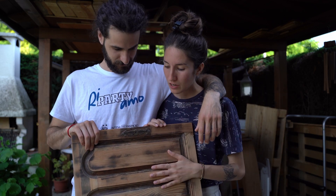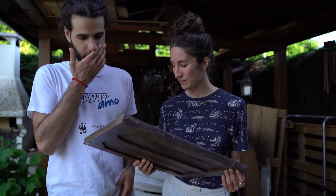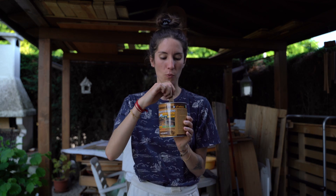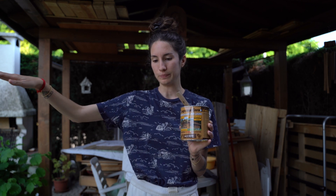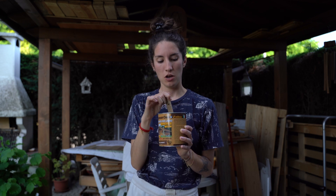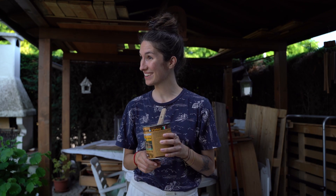We will start now by colouring the door of the closet. We will be using this impregnante per legno — we found this one that's a water-based stainer. You'll see now why we bought this and what it does.